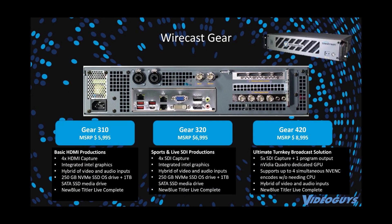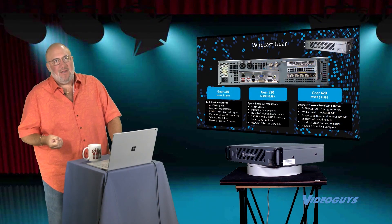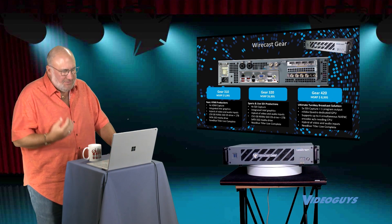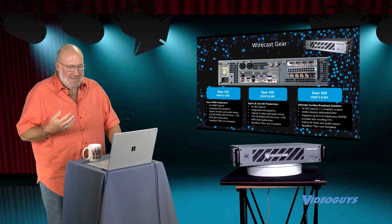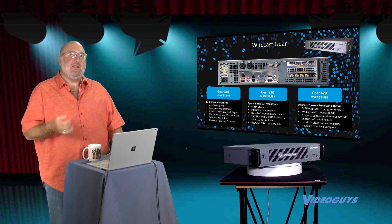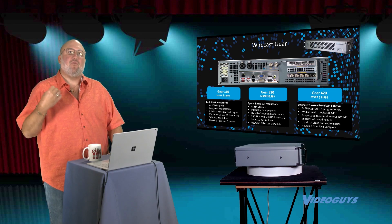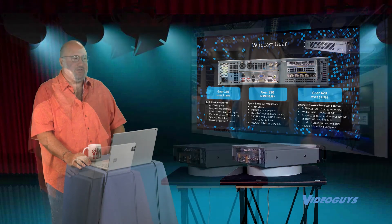We have the Gear 310, which gives you four HDMI inputs at $59.95. The Gear 320 is four SDI inputs at $69.95. Then we have the Gear 420 at $89.95. I want to talk about that one a little bit, because it's more than just I/O — in addition to five SDI capture and program output, we're getting NVIDIA Quadro discrete graphics.